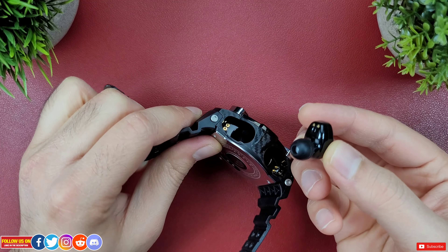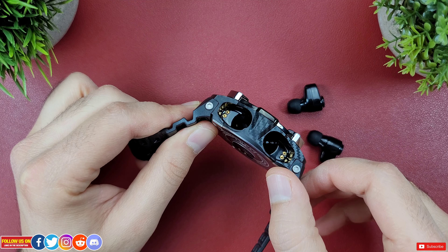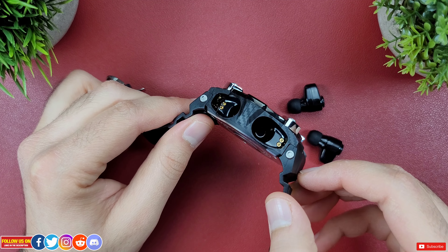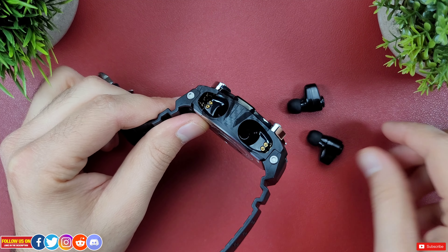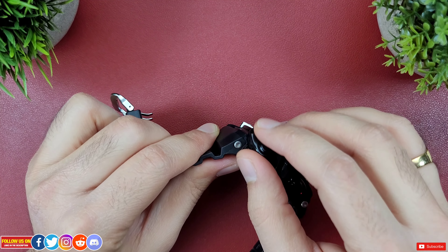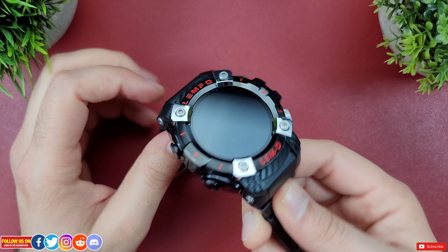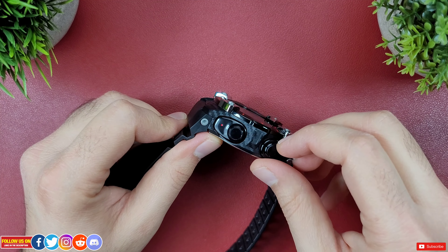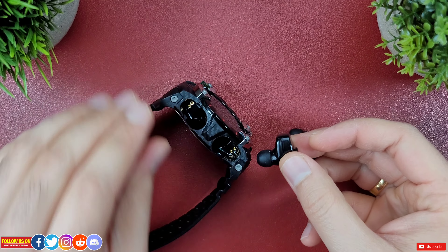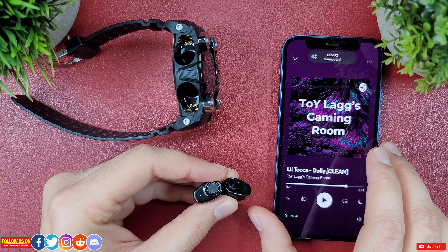Part of the reason this watch is bulky is the built-in earbuds. They are magnetic so to pull them out you need your nails, which I wish was a bit easier. Inside you can see two charging pins and the socket to house the earbuds. The magnetic housing holds them so well that no matter how hard you shake, they aren't falling off — very ingenious.